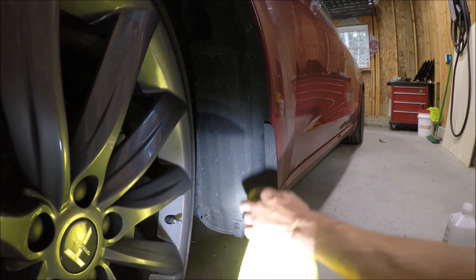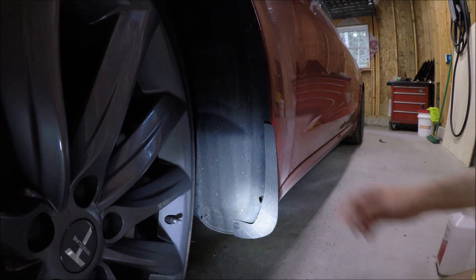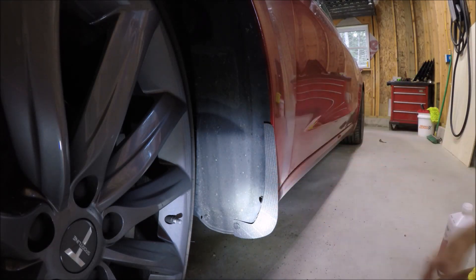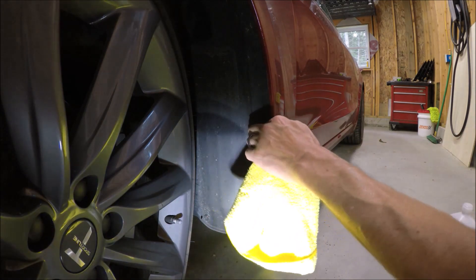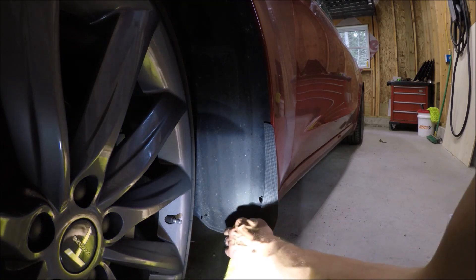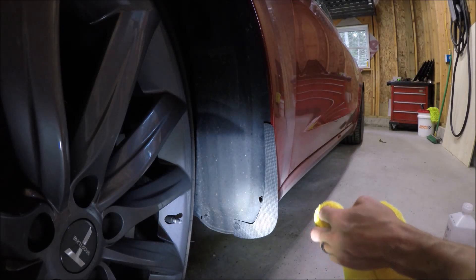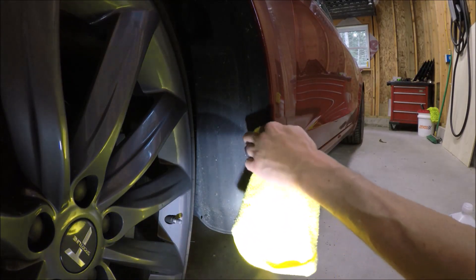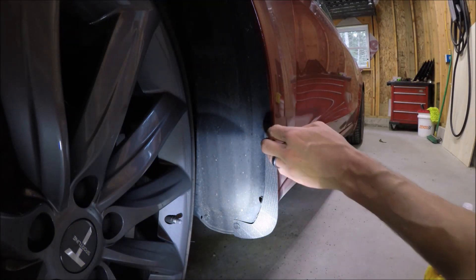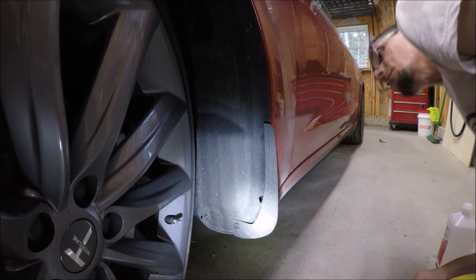These mud guards are made by a company called Protect My Tesla. They've had theirs on a car in Minnesota for over a year — through the winter and everything — and they haven't had a single problem with them coming off. So I suspect this Vermont winter isn't going to be any worse than a Minnesota winter. As I've been through Minnesota during the winter, I know their winters are pretty much just like ours — maybe a little colder. I thought it was the Polar Vortex when I was there. So that is mud guard number one.